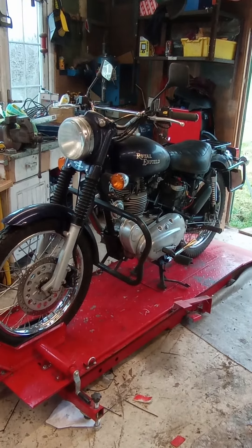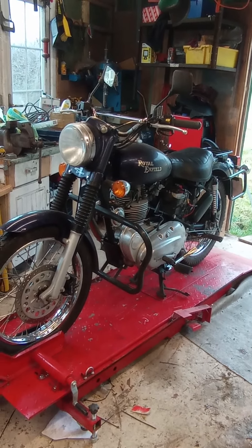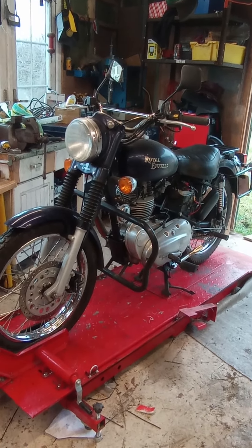So, first job I'll be disconnecting my battery, removing the seat and tank, headlamp, and lay out the new loom and take it from there.